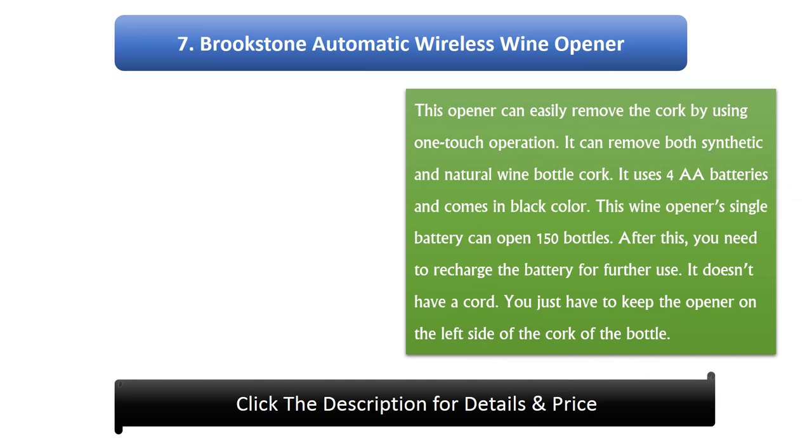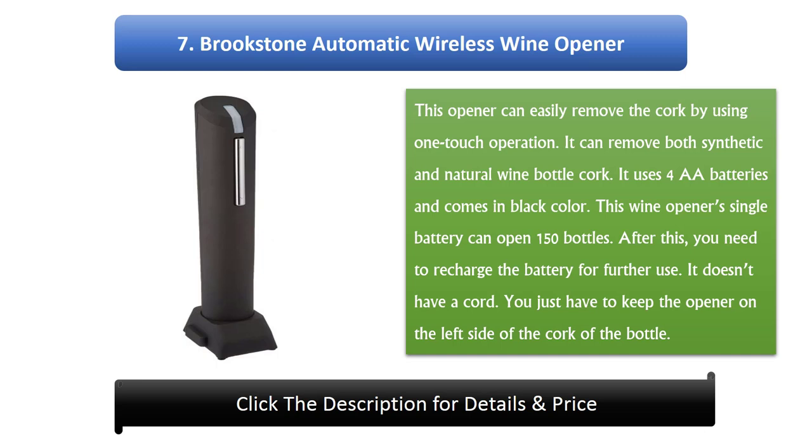Number 7: Brookstone Automatic Wireless Wine Opener. This opener can easily remove the cork using one-touch operation. It can remove both synthetic and natural wine bottle corks. It uses 4 AA batteries and comes in black color. This wine opener's single battery charge can open 150 bottles. After this, you need to recharge the battery for further use. It doesn't have a cord. You just have to keep the opener on the left side of the cork of the bottle.